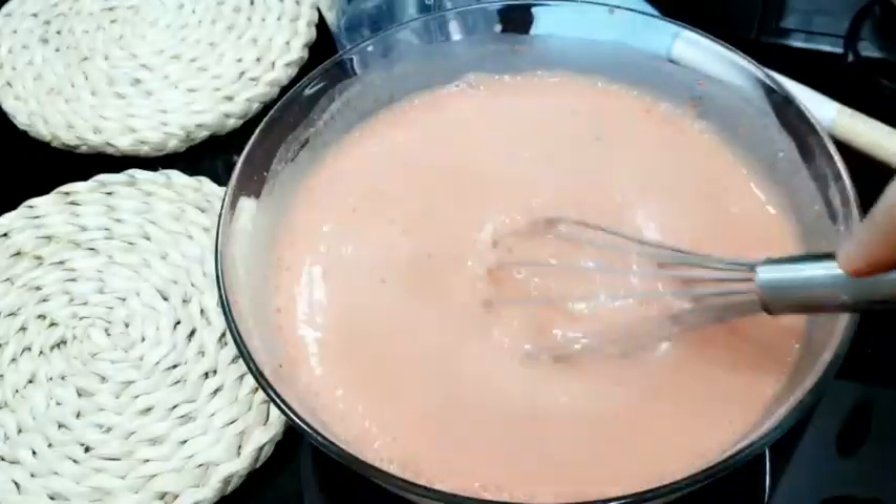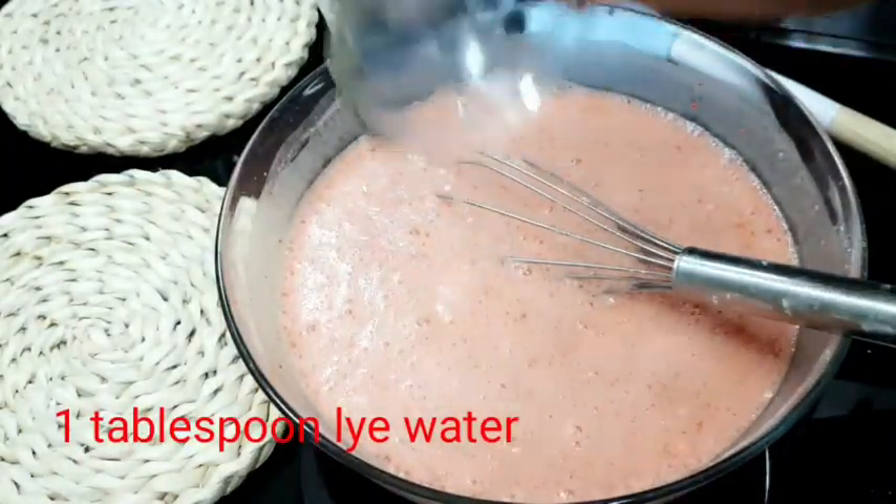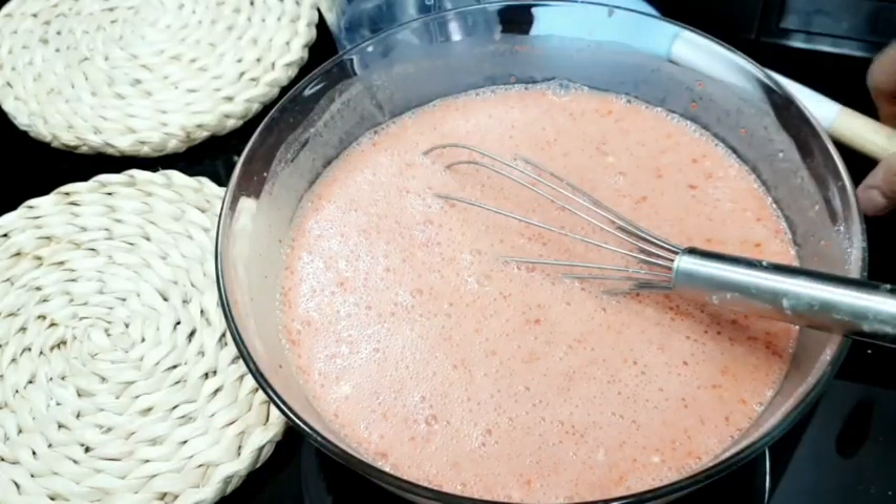Haluin ninyo po ng mabuti. Ilalagay na natin yung lye water natin. Ang tawag dyan ay lye water o lihiya. Haluin lang po natin ng mabuti yan.